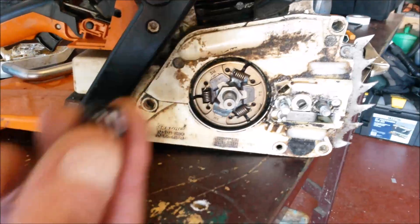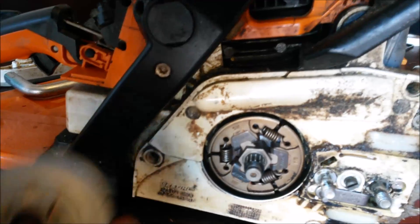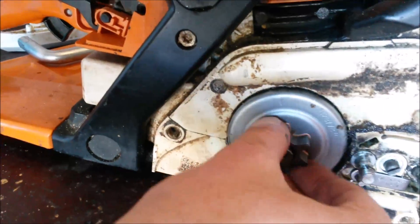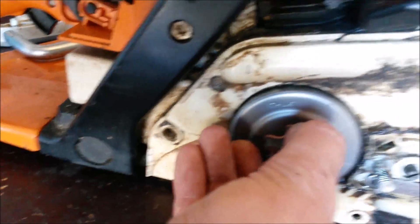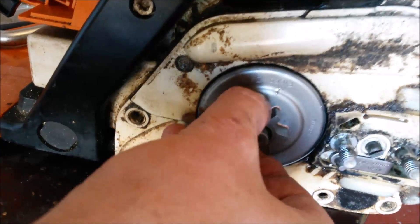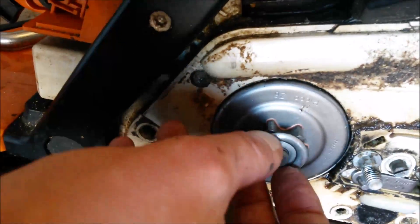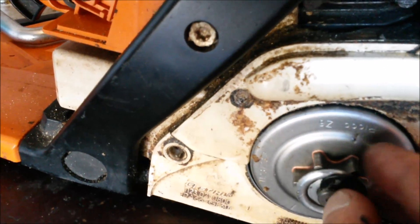You can see the three springs there actually pull the shoes back inwards. Now when you reassemble the chainsaw, first thing that goes back on is your needle bearing, then you have the actual sprocket itself. Now there's a little mark on it and it will actually drop down into this little recess — there it is. If you can't get your sprocket cover on afterwards, it's usually because you haven't located that properly.